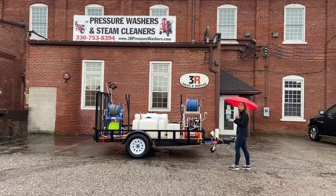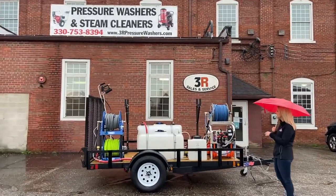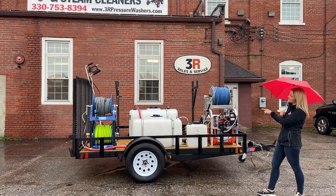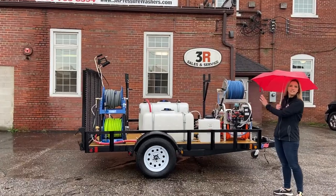Starting up front here, we have the customer's soft wash system — they brought this one to us, they had already had it. This proportional system is hooked up to a 7 gallon surfactant tank, a 50 gallon SH tank, and then the 100 gallon water tank that's on the other side.